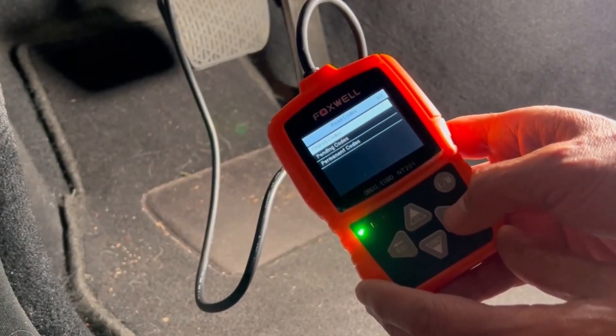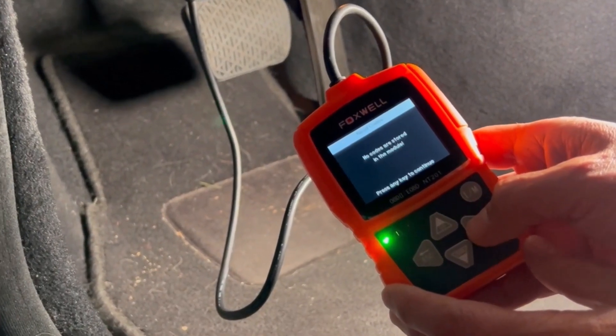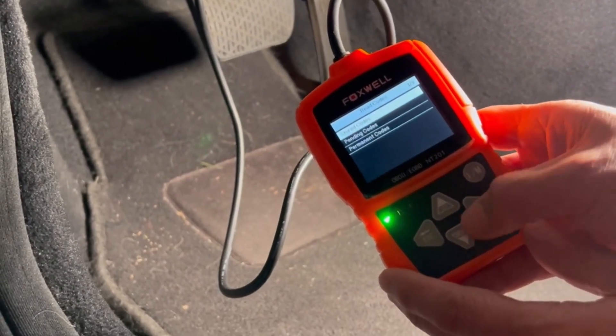Once you've got a connection, you can see you can go through the different codes here. We're going through the stored codes, and if there are no stored codes, you can go through pending codes.